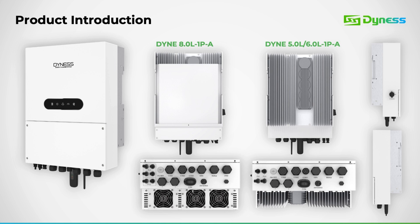Introducing our Dynas Inverter. On the right, we showcase our 5 and 6 kW models equipped with a heatsink for natural cooling. Meanwhile, on the left, you'll find our 8 kW inverter demonstrating intelligent cooling, featuring three built-in cooling fans at the base.